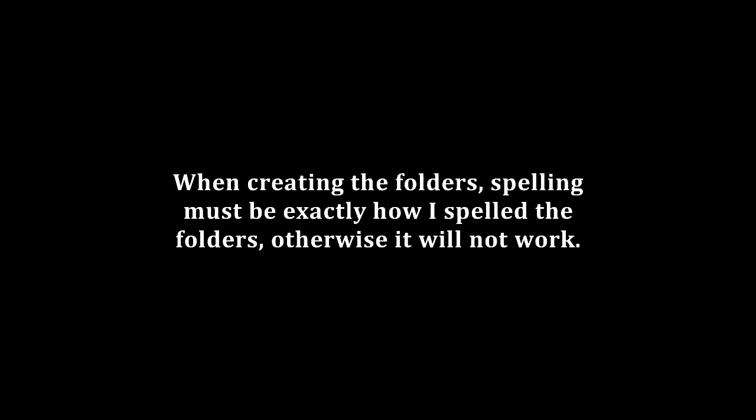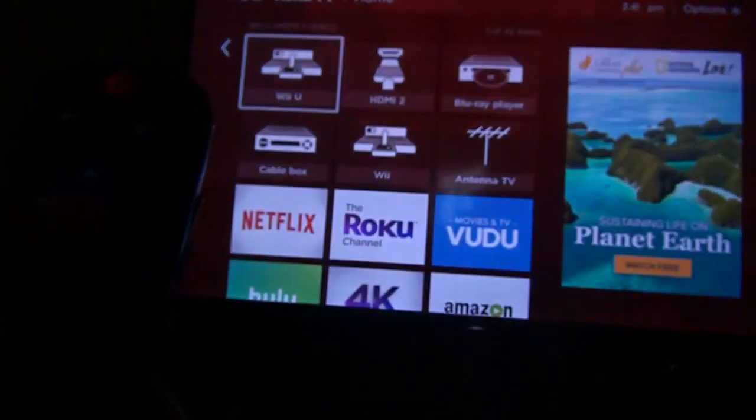That's all you need to do on the computer — onto the Wii U. Once you're done with the PC stuff, you just want to put your SD card back into your Wii U. You also want to plug in the controller you want to use. I want to use this keyboard — it's just a regular USB keyboard made by On, nothing special really. Plug that in, and now turn on the Wii U.